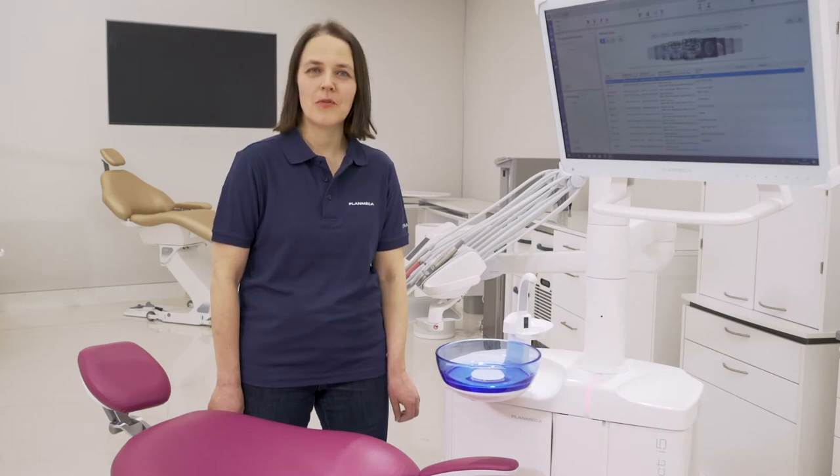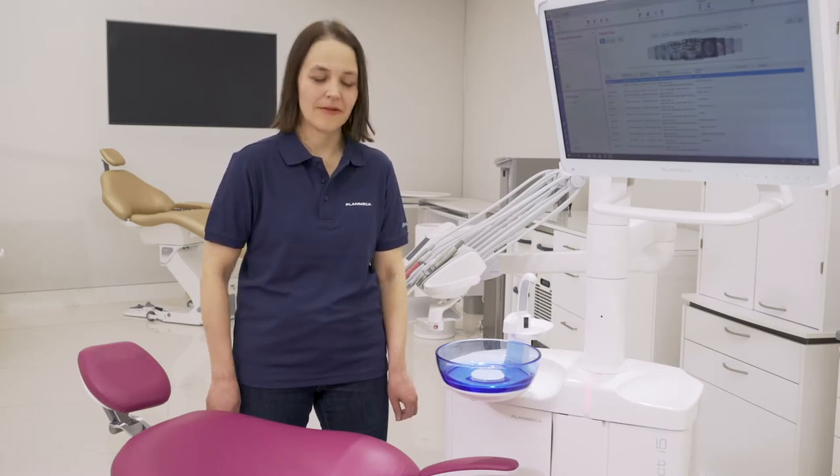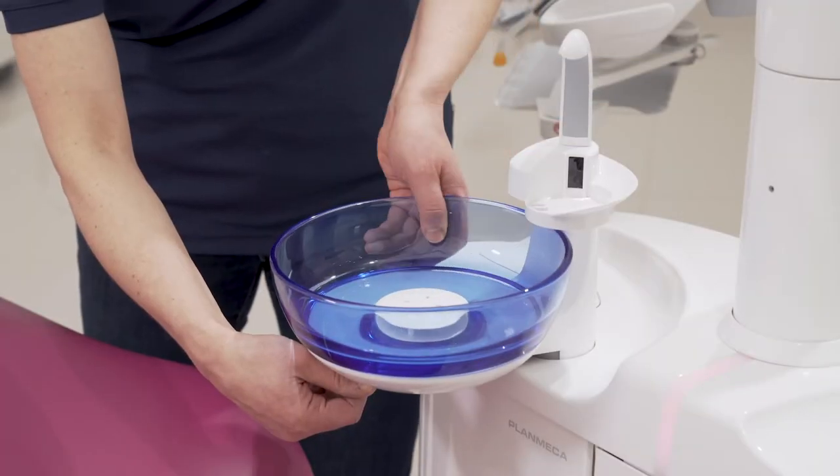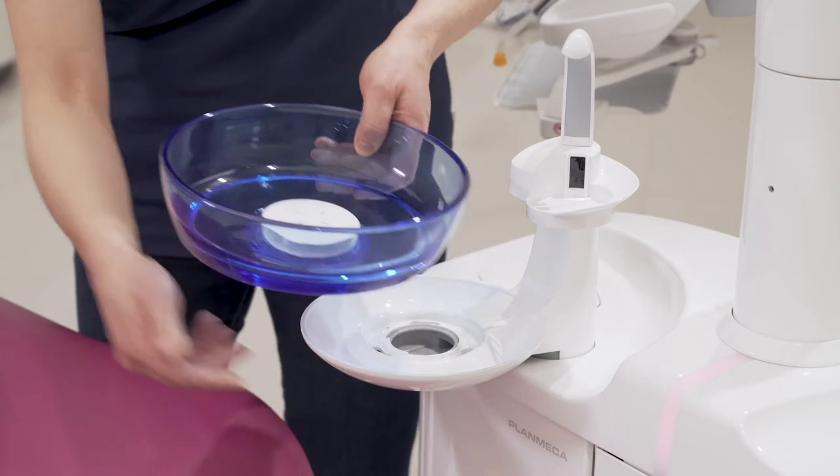If you want, you can remove the bowl for easier cleaning. Press the clip downwards, rotate the bowl a little bit and then lift it up.